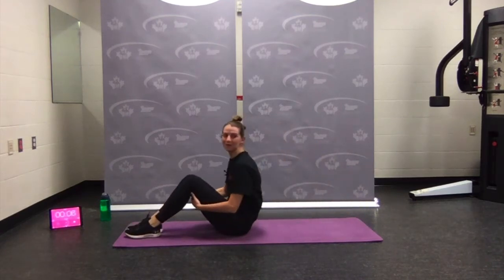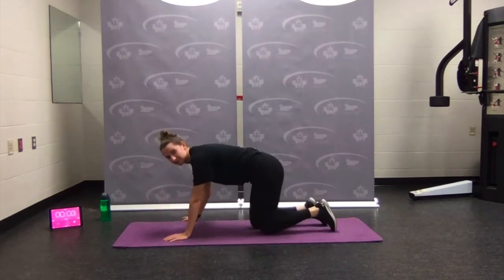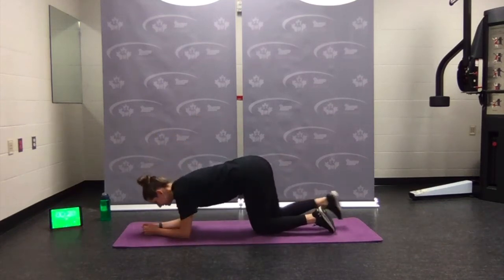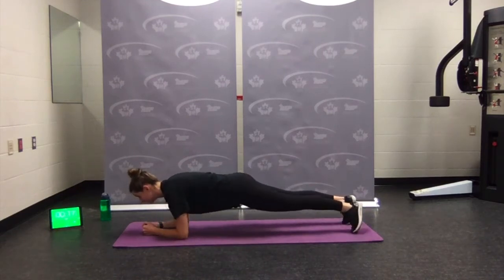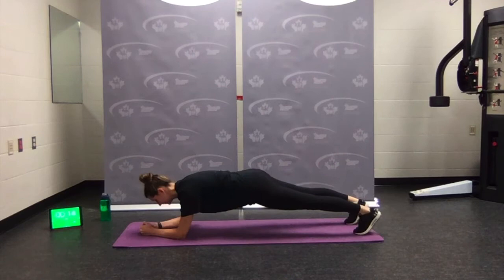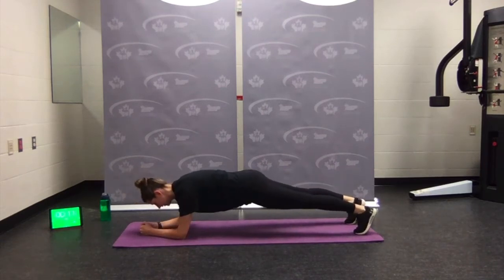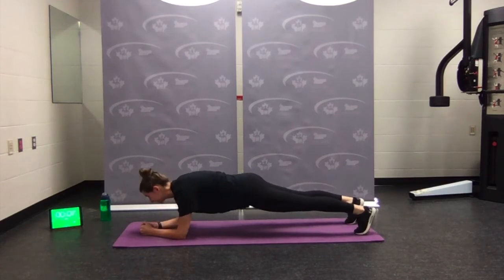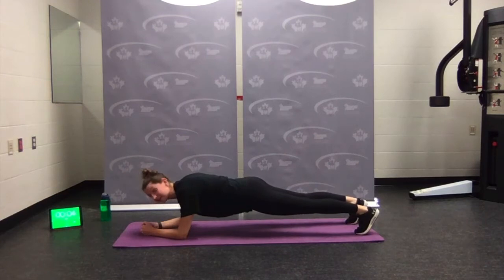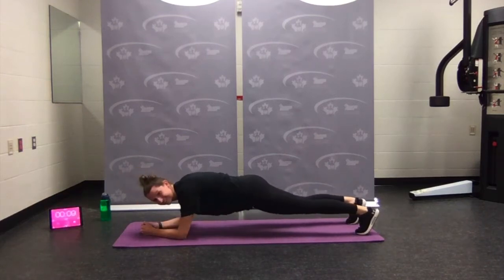Coming into our body saw — flip over, elbows under the shoulders, long spine. Rock forward, rock backwards. Remember to breathe — maybe a few creaks and groans. Rock forward, breathe, and back. Almost there — nice job.